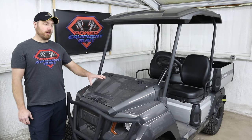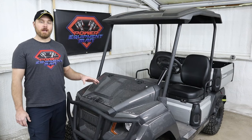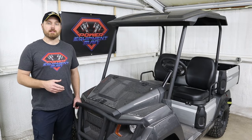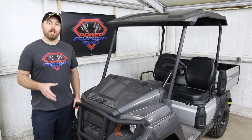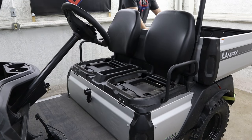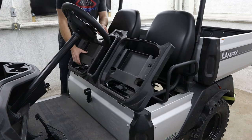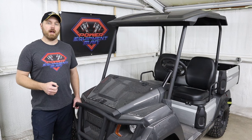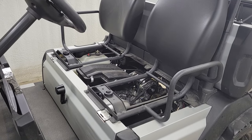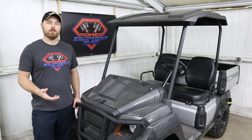All U-Max models come with the big front storage compartment, which is really handy to have that extra storage space up front — it keeps your items clean and dry. One thing I don't like about these U-Maxes is the accessibility to the engine and the rear transaxle. To remove the seat, you have to first individually remove each seat bottom, and then there's a plastic seat pan that you pull up after that. But even once you've removed the plastic seat pan, there are still bars from the bottom of those bucket seats going across the top of the engine bay, making it more difficult to get down in there to do your service.